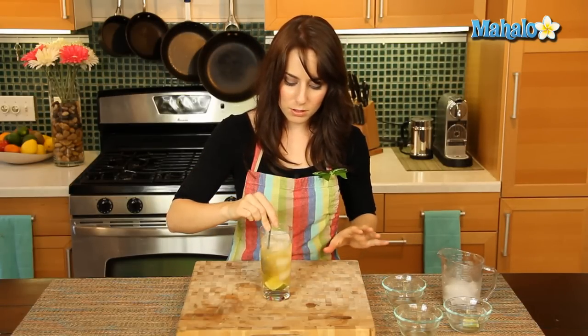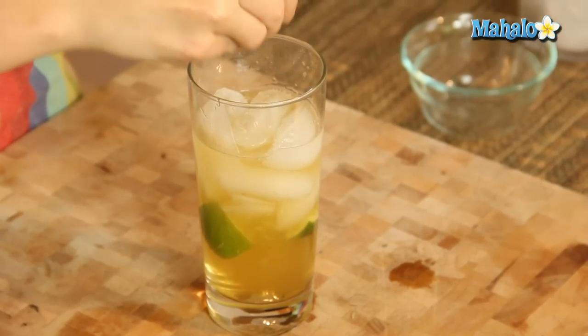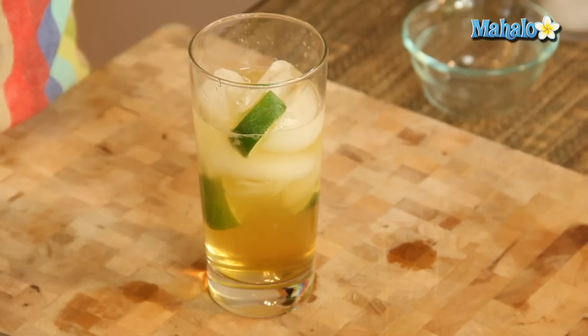Give this a nice little swirl, a little mixity mix together. And then don't forget we have our one remaining lime wedge — I'm just going to squeeze that on top and give it a nice little doop on the top. And there you have it. Super easy, super festive, perfect for St. Patrick's Day.